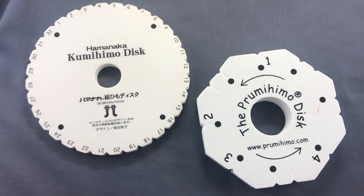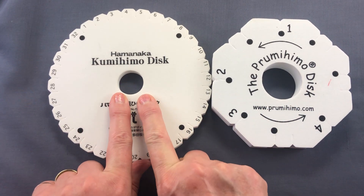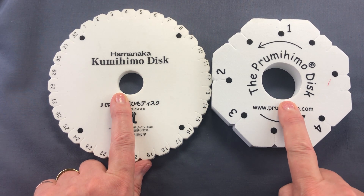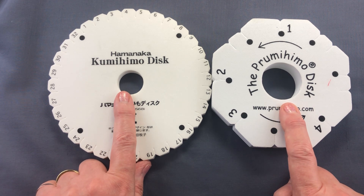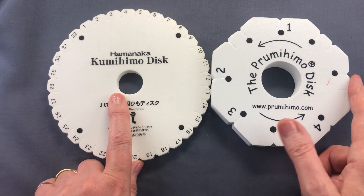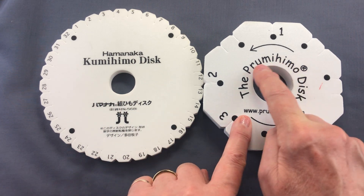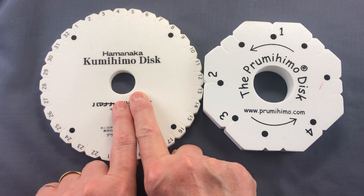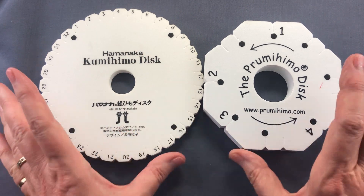The final thing I'd like to mention is the size of the hole in the middle. Original discs were made with a small hole; newer discs tend to have a larger hole. That's because people have found that using daggers, drops, or larger-sized beads requires a little more space. If you have one with a small hole and need more space for larger beads, you can just cut it a little bit larger.